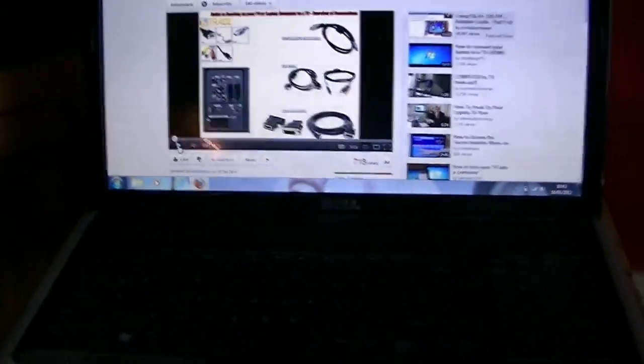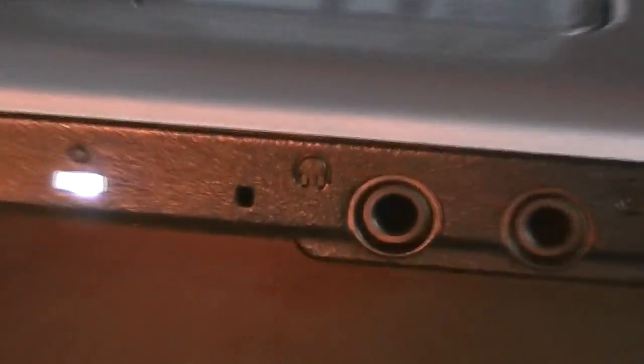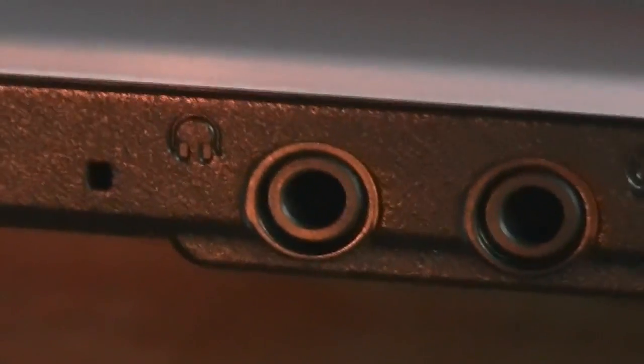So we are going to deal with the connections on the laptop now. The first thing you are going to look for is a port with a little headphone symbol on it — it is a 3.5mm female jack. What we are going to do is simply put the 3.5mm end of the audio cable into that. Easy peasy.